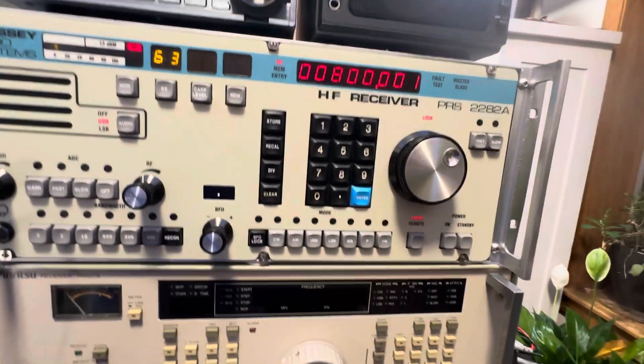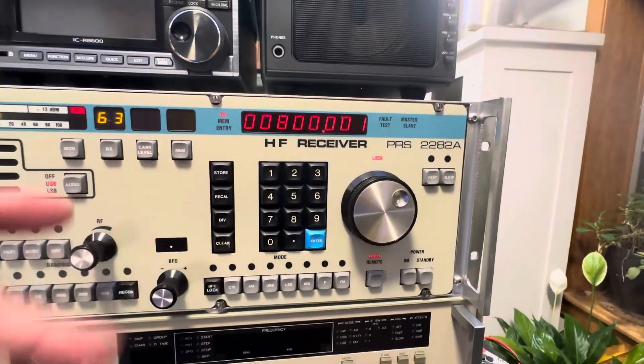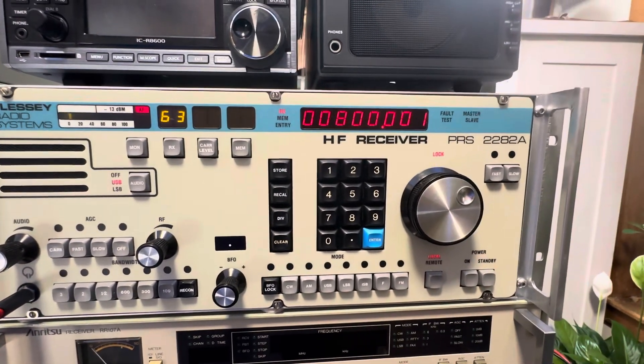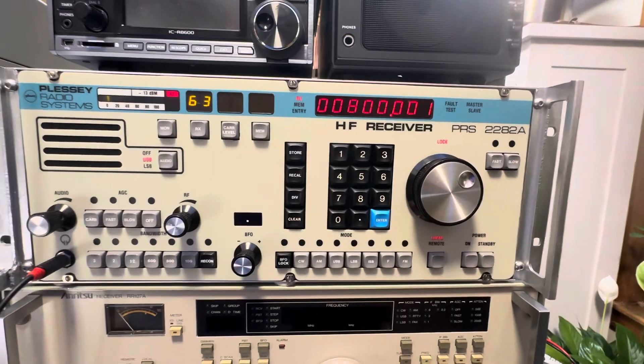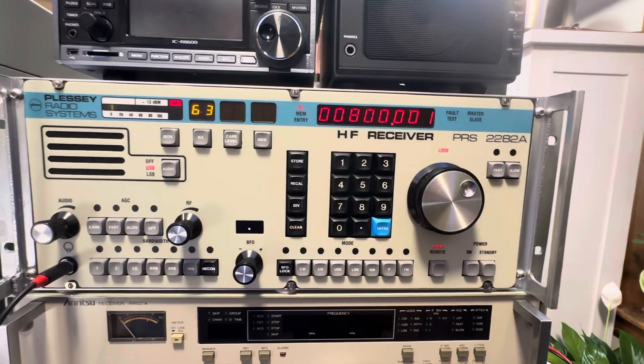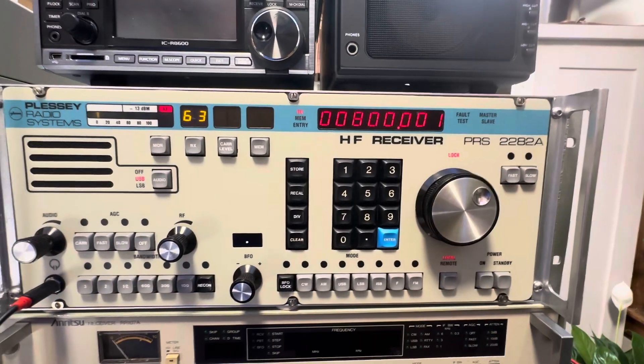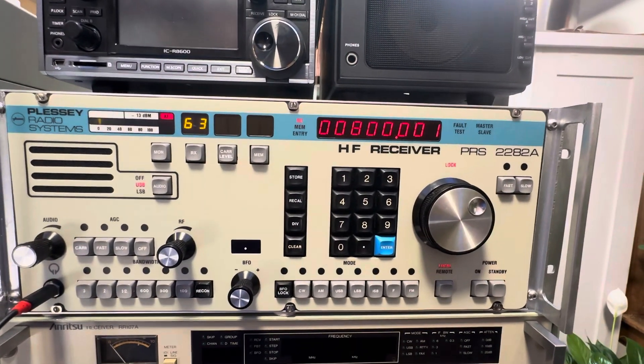I don't know what the division button here does for memory — maybe somebody can tell me that. Other than that, it's pretty simple. It allows you to do certain things, and more than other 2080s maybe we might be able to do. I hope you've enjoyed this tonight — we'll talk to you next time.